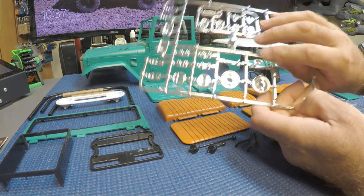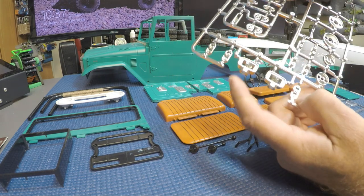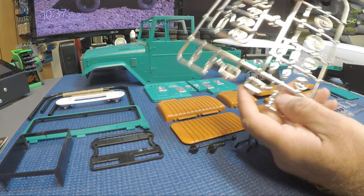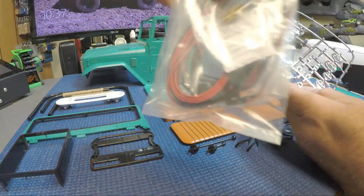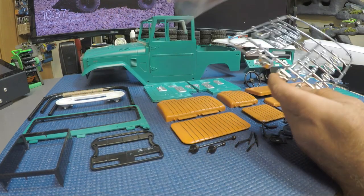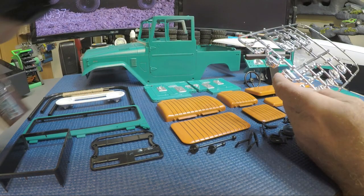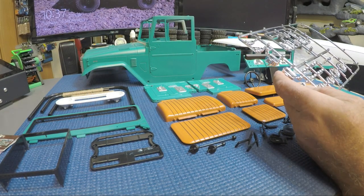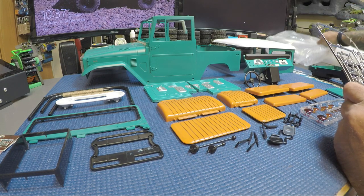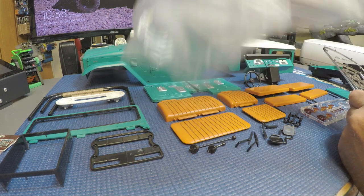You get all your trim for the light kit, the two marker lights that go on the fender, and in the light kit you get these two metal pieces that screw into the bottom of the body to hold your light kit in. You also get those screws with the kit.